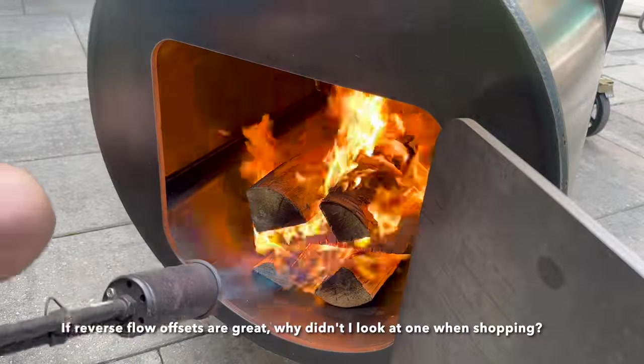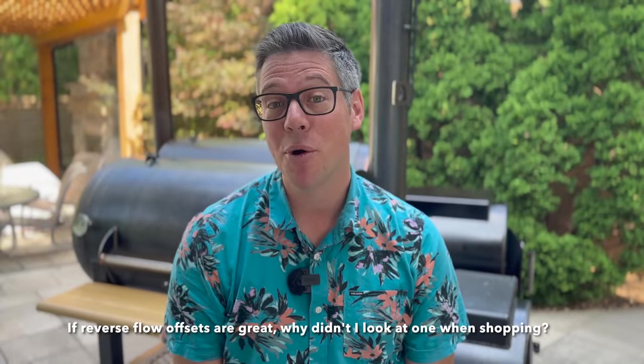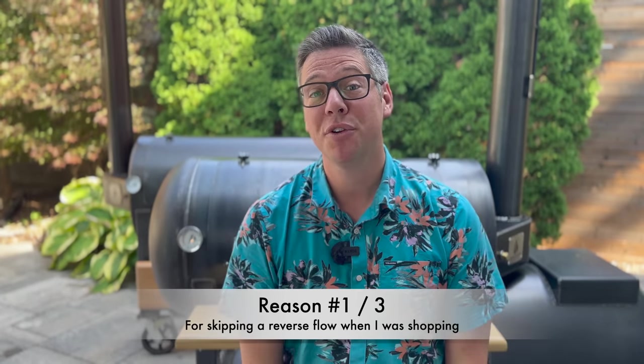Before we do a walk-around and first fire in the Echo reverse flow, I believe in putting your money where your mouth is. So why, when I was in the market for an offset smoker, did I skip right past the reverse flow category? There were three main reasons why I skipped past the reverse flow as a category when I was looking at my first offset.